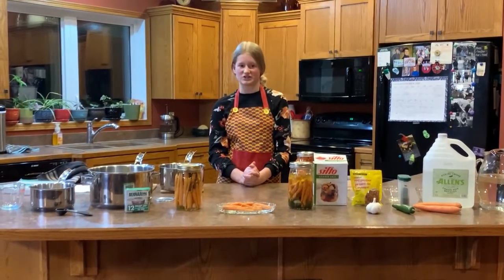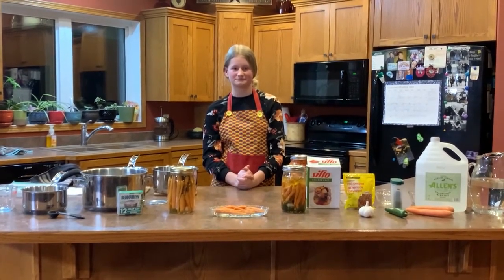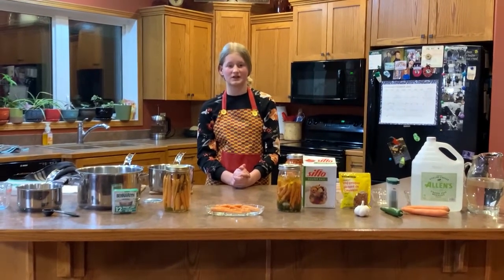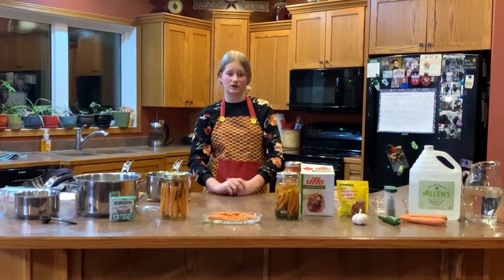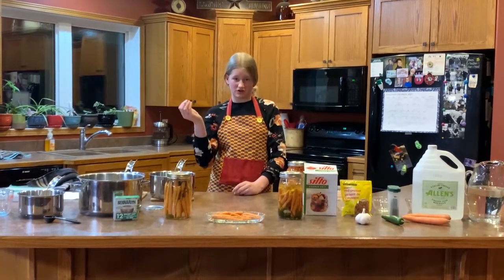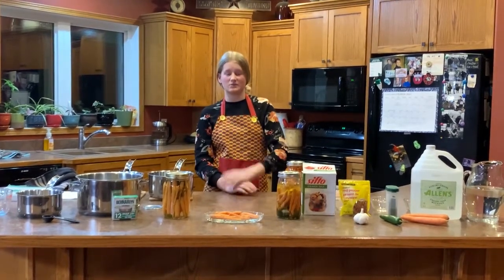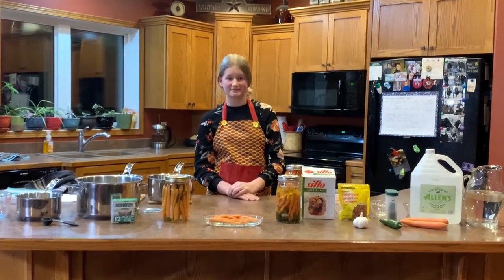I am now ready for the judge's questions. Thank you, Katie. You mentioned something about a vacuum when the jars seal — can you please explain what that is? The judge's question was: what is the vacuum and how is it created? Well, when the jar is cooling, the pressure on the outside of the jar is much greater than the pressure on the inside of the jar. This causes the seal to suck down, making that popping noise. Does that answer your question? Yes, it does. Thank you very much.